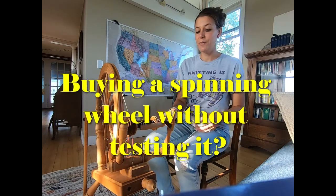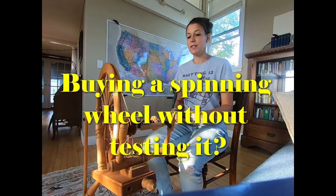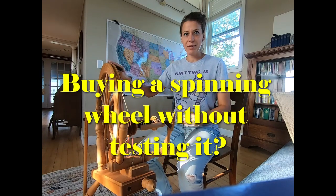Good morning everyone! Welcome to a video from Razzle Dazzle Reperture and Yarns. We are going to talk to you today and give you a spinning wheel update.